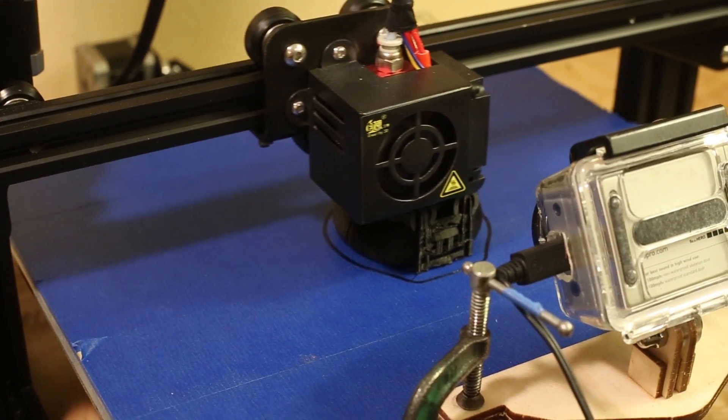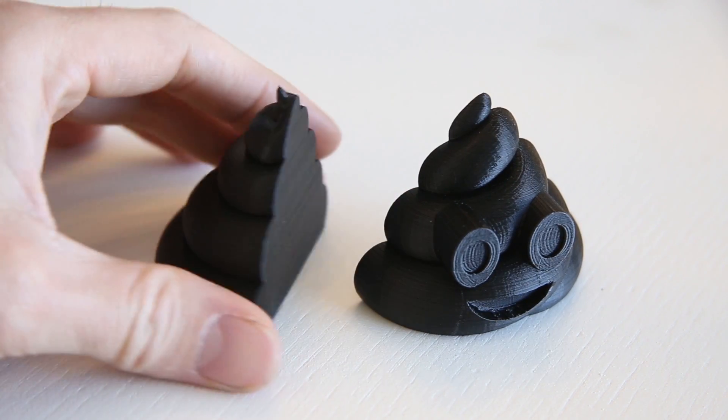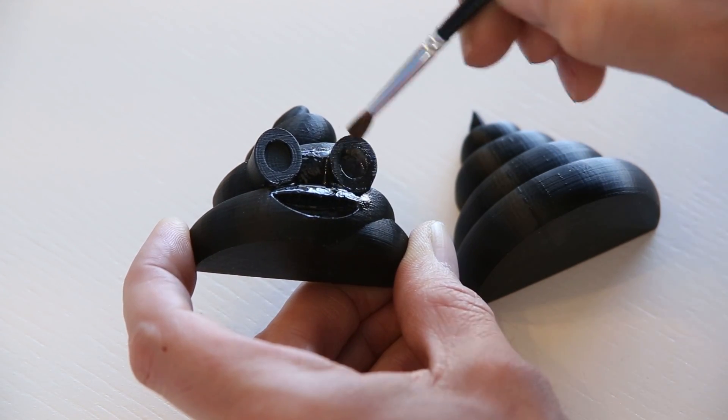I started by printing a pattern with my 3D printer. The 3D model was downloaded from Thingiverse and was drawn by 3D creator Percy. I printed this pattern in two pieces so I could use it to make a sand mold. I'm using epoxy to smooth out the pattern, which will help when it comes time to remove it from the mold.